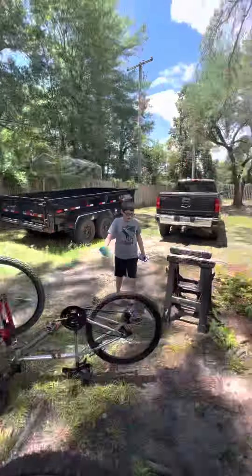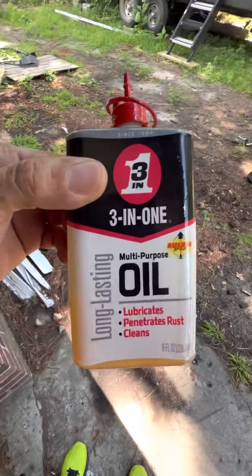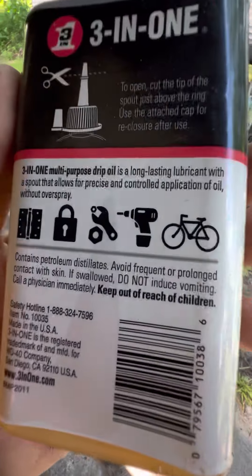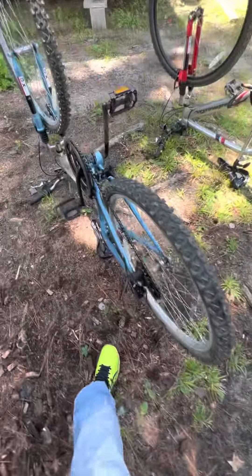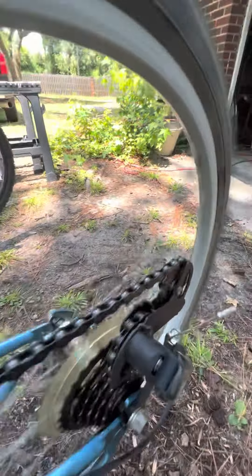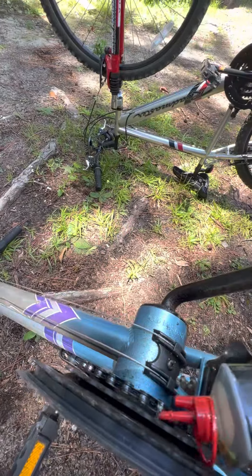What you do is go ahead and lube the chain. Get yourself some three-in-one oil — this is what I use, three-in-one multi-purpose long-lasting oil. It works on bikes, drills, locks, all kinds of stuff. I'll rotate the chain and apply the oil. I'll show you real quick — just place the bottle right here and rotate the chain.